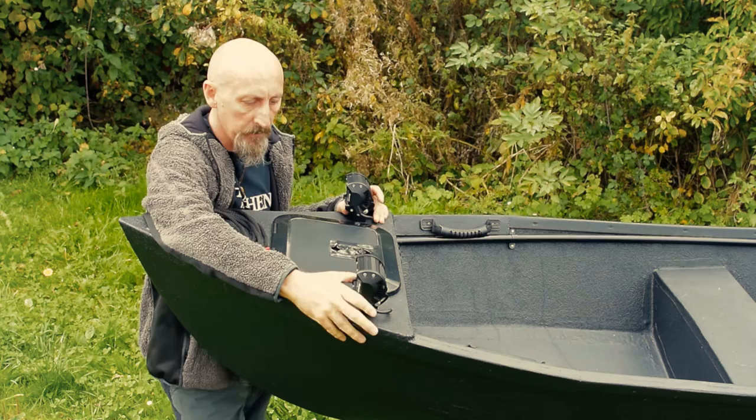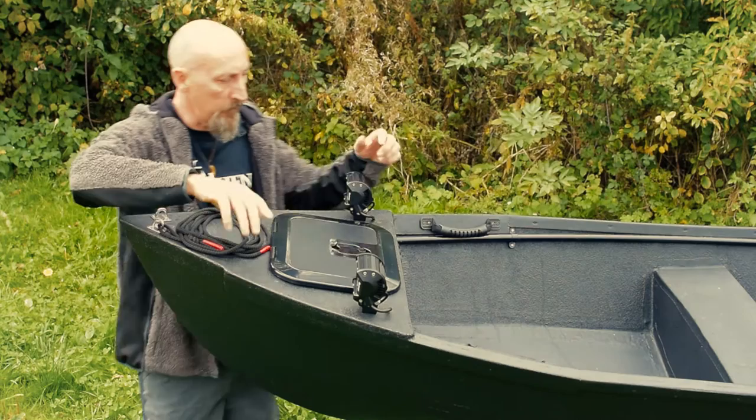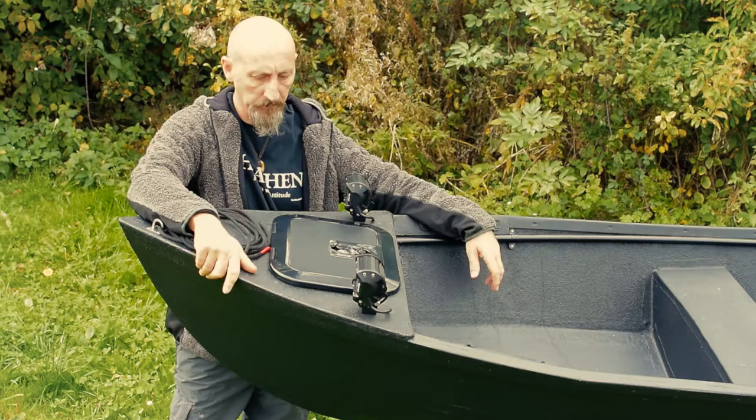I've also got two spot lamps here, which are 100% waterproof — the kind you'd normally find on trucks and 4x4s. There's around 800 lumens per lamp, with six LED bulbs per lamp, all running off the 12-volt system fitted to the boat.